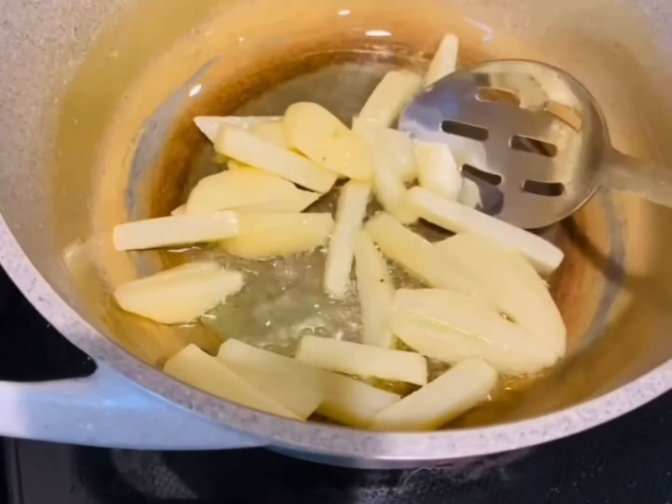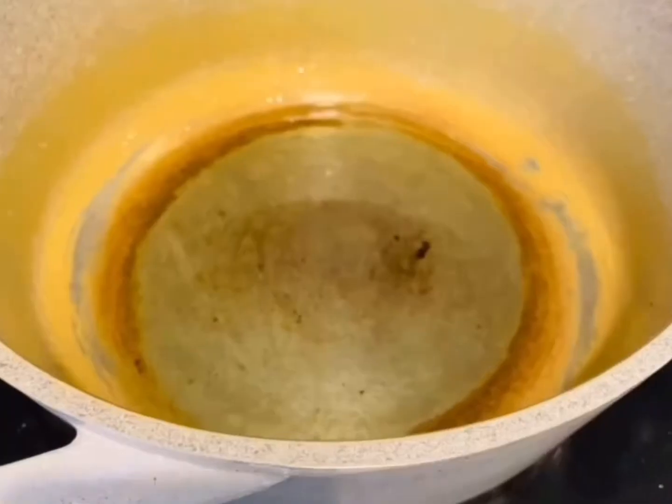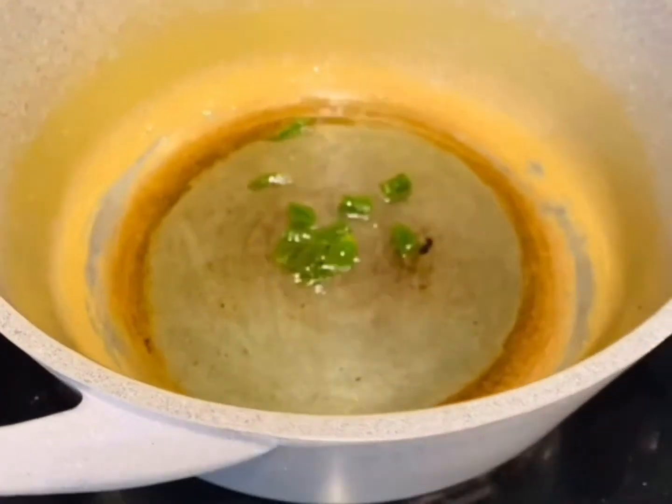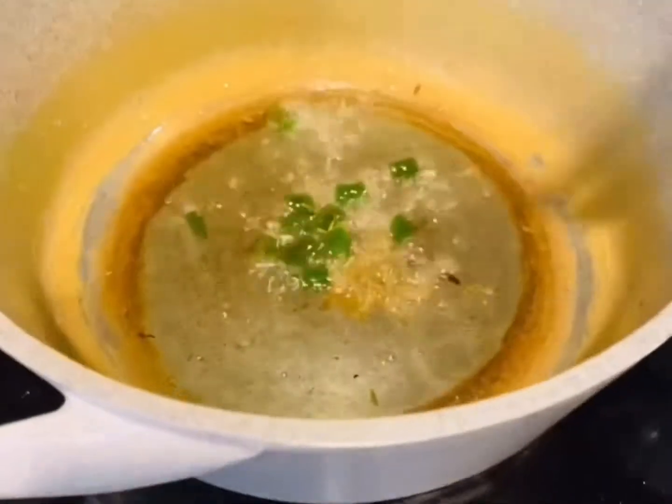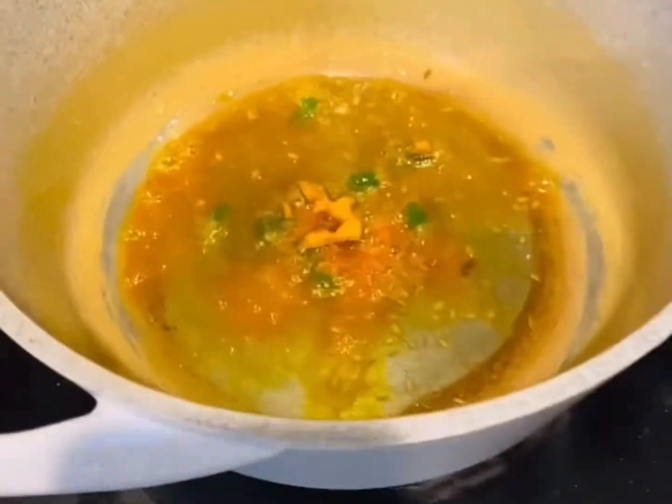Fry your potatoes until they are crispy and golden brown in color. Take them out, use the same oil, and throw in your green chilies followed by 1 teaspoon of cumin seeds.